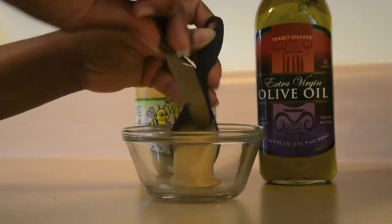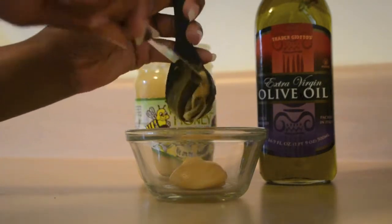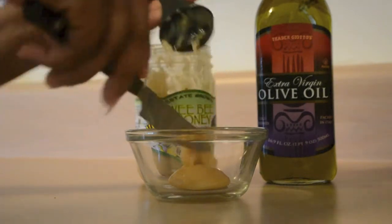I will be using two tablespoons of raw honey. We all know that honey is a humectant, which makes it an effective moisturizer for your hair.